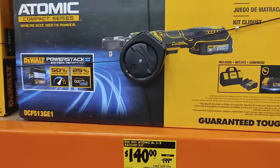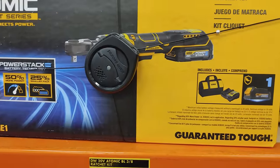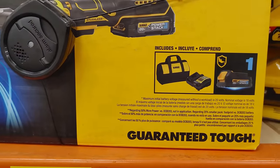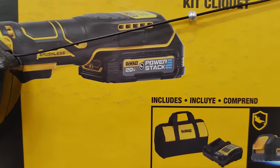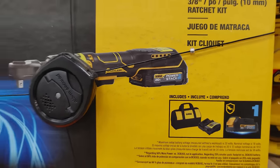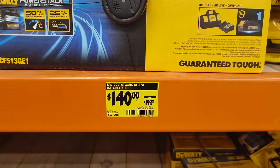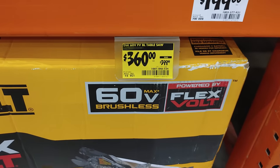We also have this DeWalt ratchet for $140, marked up $199, and it's a kit. It comes with a PowerStack battery — I thought it was their new oil-resistant one, and it is. It's their new black battery that's supposed to be oil resistant. That's $140.